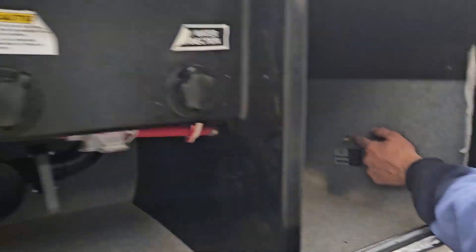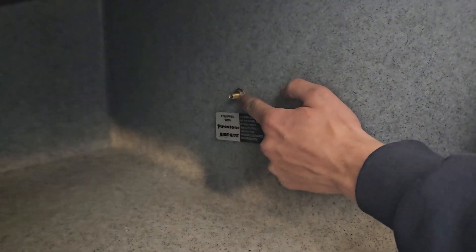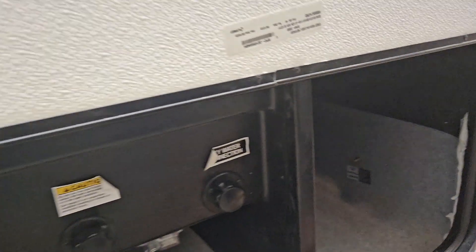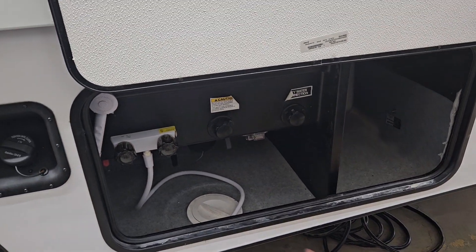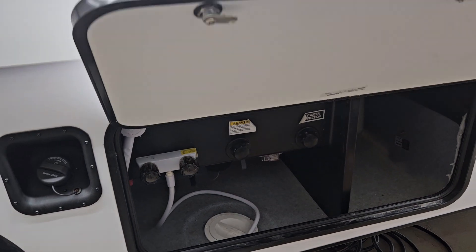You'll also find a little air nipple here for the airbags in the back of this unit. If you're towing something or have a lot of cargo, you can top up those airbags with air and it'll help the unit ride a little bit nicer.